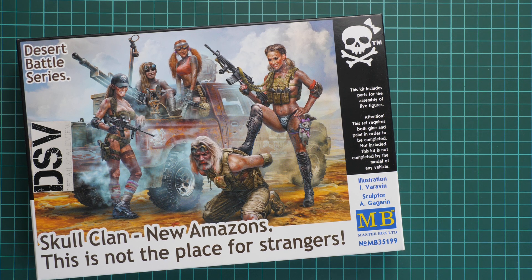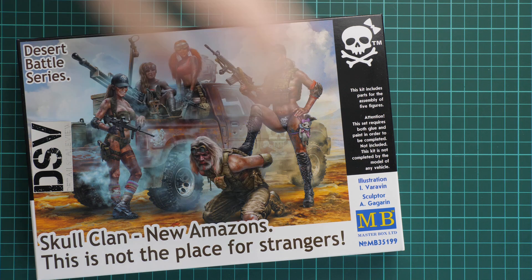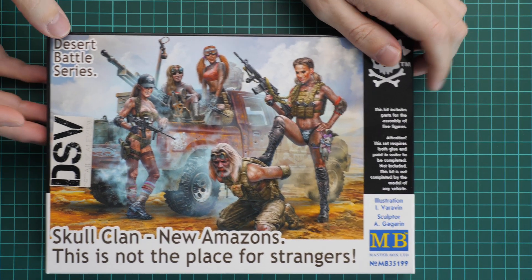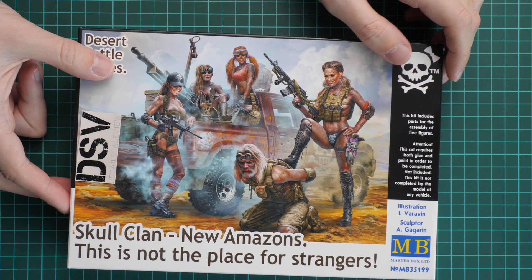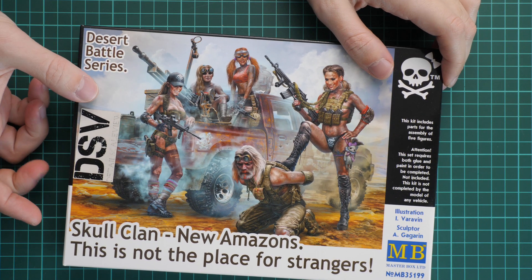Hello everyone! Today we are going to talk about a new Master Box kit. As you can see, this review will be dedicated to this set in 1:35 scale. This is part of the Skull Clan series and it is named the New Amazons.